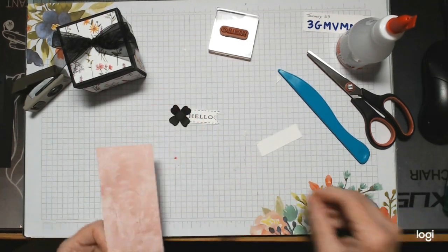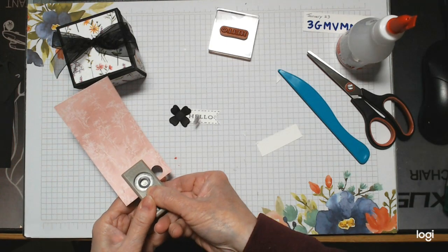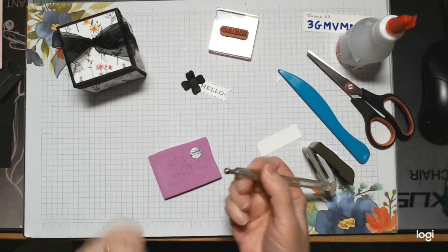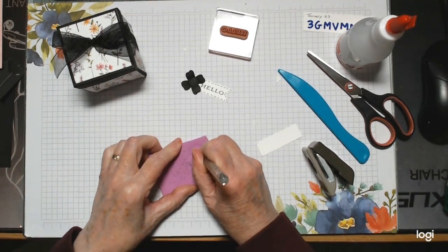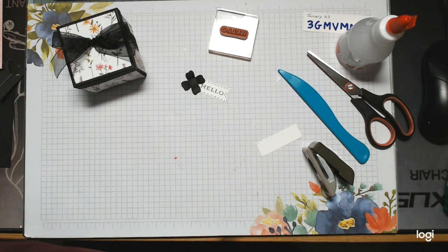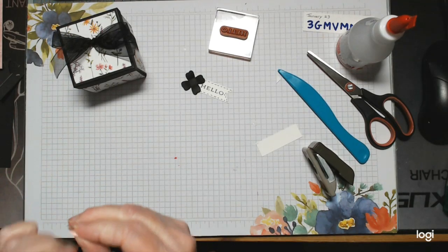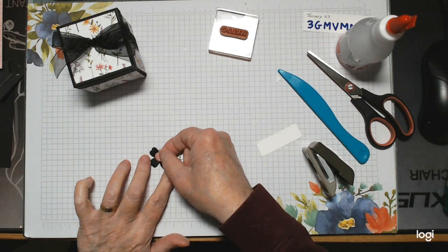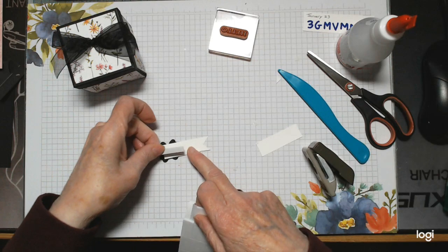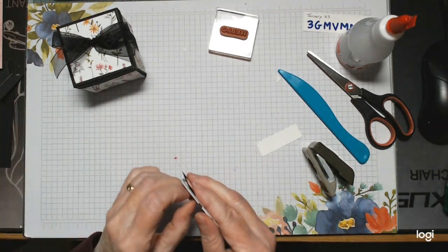Add a tiny half-millimeter foam square to raise it slightly, then turn it so your leaves are showing rather than being blocked. For the center, get a piece of matching pink paper and use the little half-inch punch. Take a bit of heavy foam, keep a little quarter piece, and go around it with a ball tool to turn it into a curved card-candy shape. Add a dimensional to that, stick it to your little flower to keep it all toning in nicely. Then add bigger dimensionals, pop it on, and stick it in place.